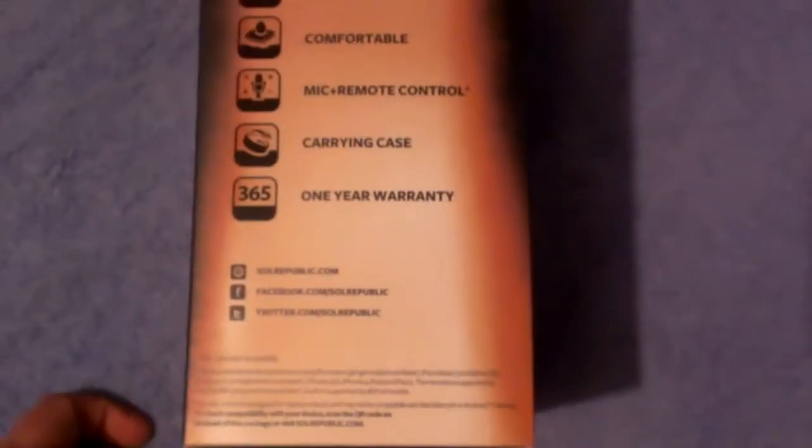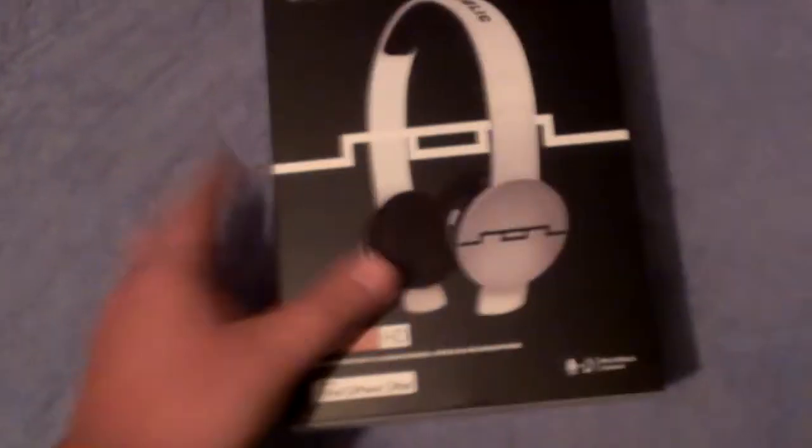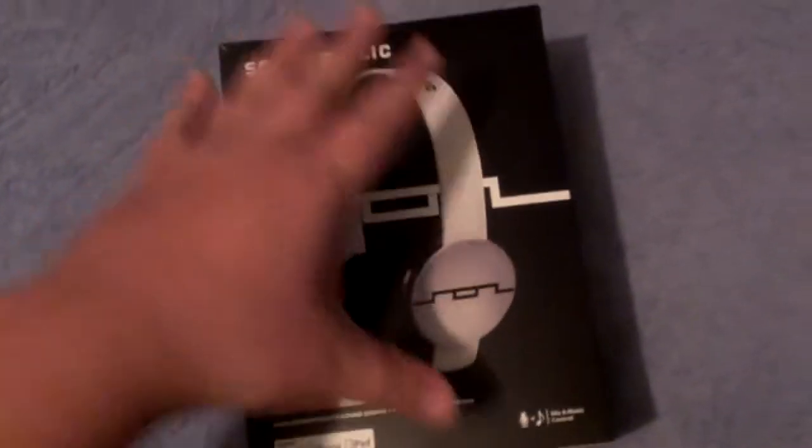I originally saw this brand at Best Buy — saw the regular Tracks, got to listen to them, and they sounded pretty good, a lot better than the Beats by Dre Solos. I thought I was gonna give them a shot but held off for a little while, and then I saw the HD version which supposedly has a better driver.